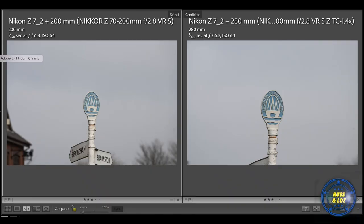We're equally testing the 70-200mm on the Z50 to see what quality difference that extra reach produces. Here's the 70-200mm versus the 70-200mm with the 1.4x teleconverter, both on the Z7.